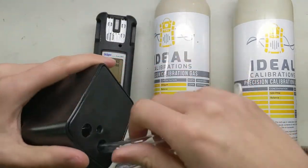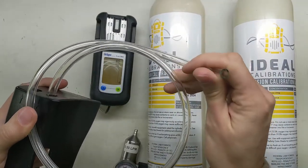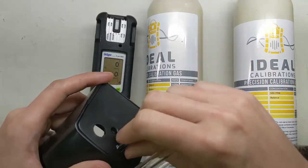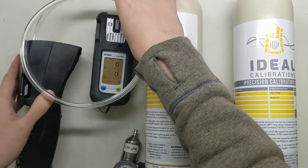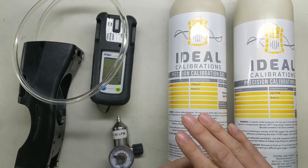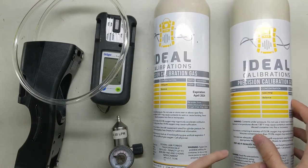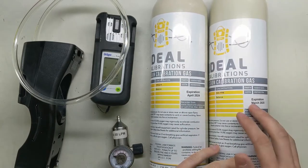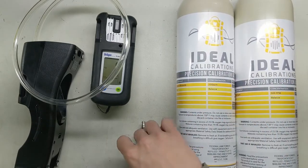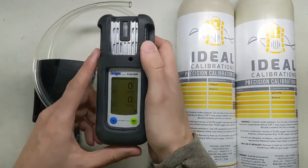Make sure you have your calibration cradle with the tubing attached. This uses special tubing — it's about 1.8 inch on the internal, about 1.25 inch that it needs to fit onto here. You'll also need a 0.5 liter per minute regulator, as well as two cylinders of calibration gas: a 100 parts per million CO here with an expiration date we're well within, as well as a 500 parts per million hydrogen, again with an expiration date we're well within. CO and hydrogen don't require as much worry about fade, but it's still a good idea to make sure all your expirations are good.